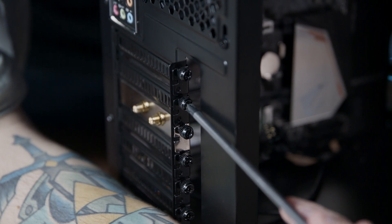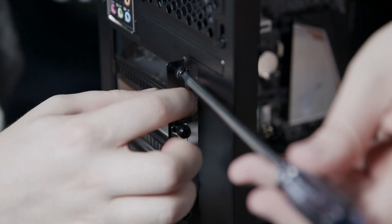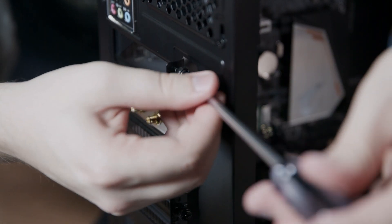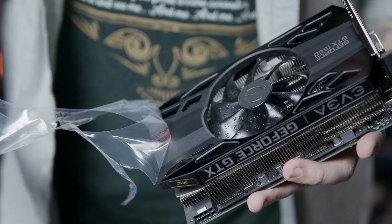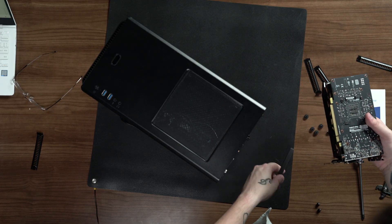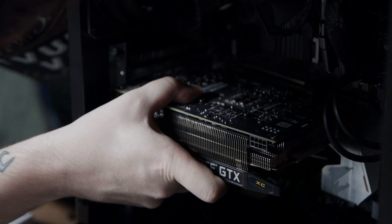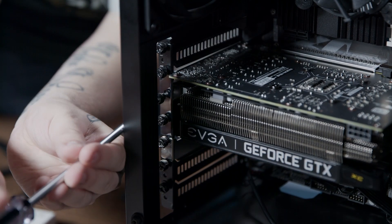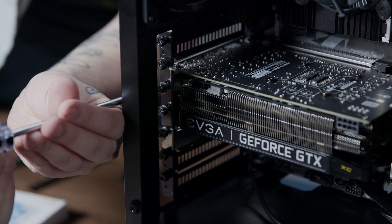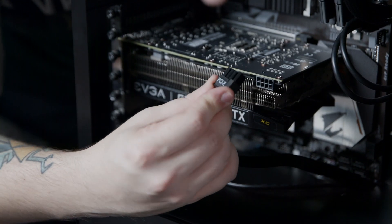Next we need to remove the PCIe slot covers so that we can install our graphics card. We can now install the GPU. Remove the rubber from the contacts on the bottom of the GPU and all other plastic. Line the GPU up with the topmost slot on the motherboard — ensure the gold contacts are aligned with the slot — and then press it into the slot until you hear or feel a click. Now install all three screws back into the PCIe slots to attach the GPU to the case. Now plug in the PCIe power cable into the GPU as shown.